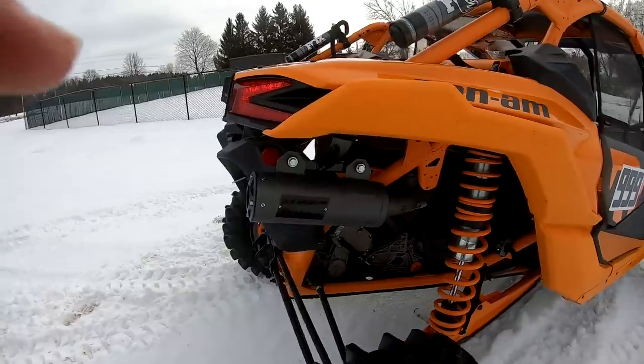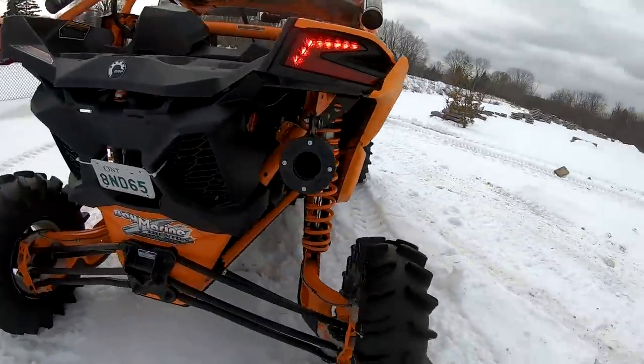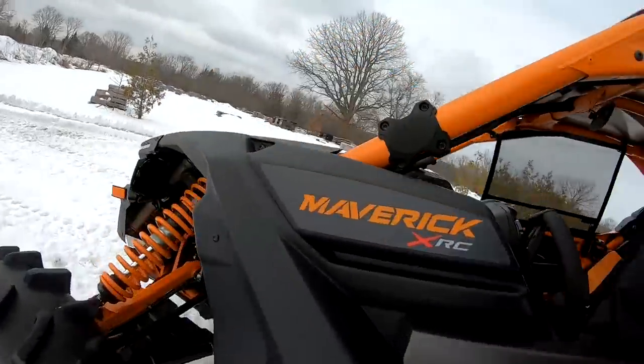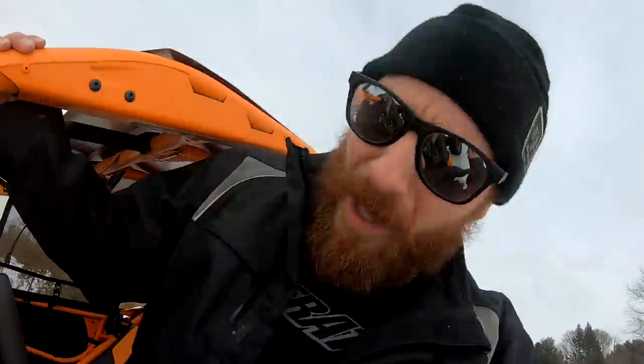HMF exhaust system — that sounds awesome! She's all done cooking off, so we'll get her loaded up. She's ready to race! It's frickin' raining, man, but that sounds awesome. Wicked selection on exhaust, boys — we are race ready. Can't wait, man. I'll see you tomorrow at the races. Cheers!